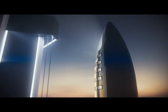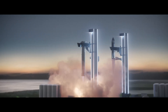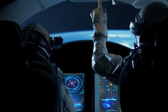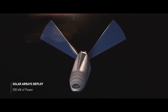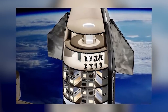SpaceX's Starship represents a bold leap forward in the field of space travel. Its innovative design, reusability, and adaptability make it a versatile spacecraft with the potential to reshape the future of space exploration. Whether it's carrying astronauts to Mars, delivering cargo to the ISS, or enabling new commercial ventures in space, the Starship holds the promise of making space more accessible, sustainable, and awe-inspiring than ever before. As we look to the stars, the Starship stands as a symbol of human ingenuity and our unending quest to explore the cosmos.